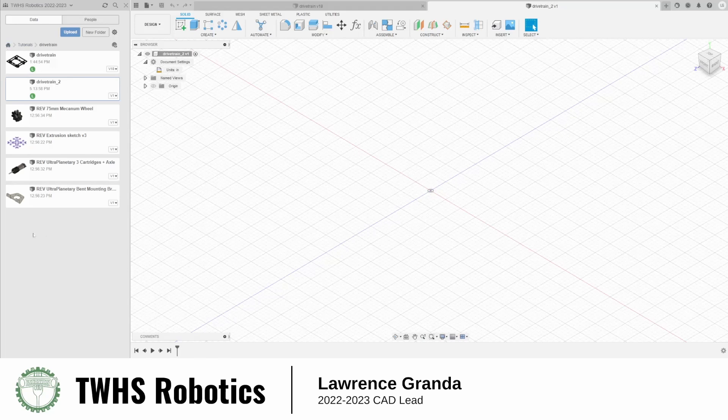So these are the parts we'll be using: a mecanum wheel, an extrusion sketch, the motor with an axle, and the ultra planetary mounting bracket.